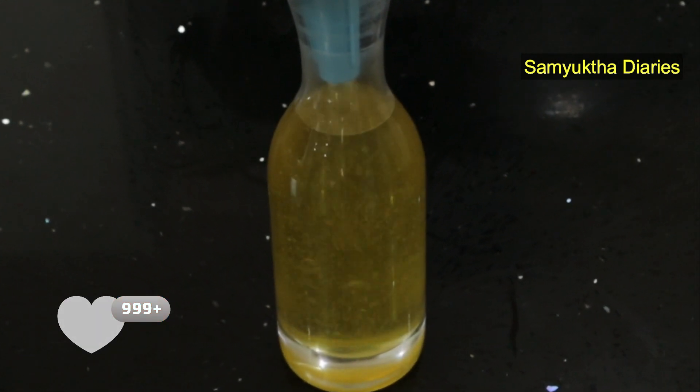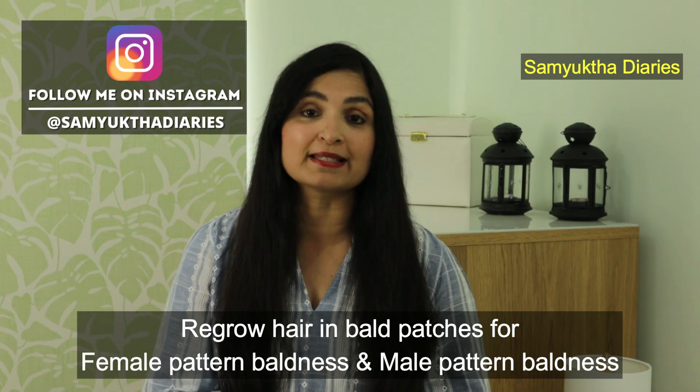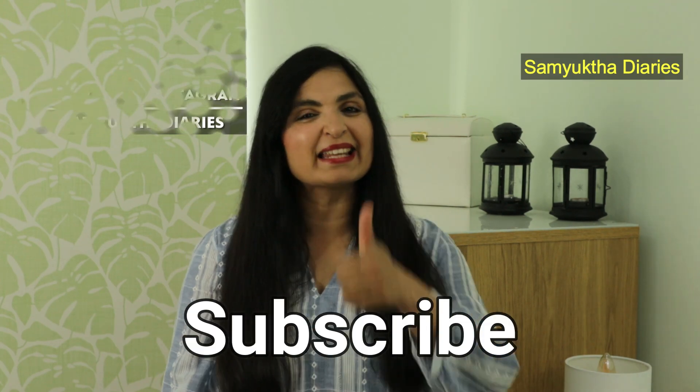It also gives a healthy shine to your hair and nourishes your hair follicles. Even for those who have female pattern baldness or male pattern baldness, this is a great natural option to regrow hair in the bald patches. Before we see this hair oil recipe, make sure you subscribe to my channel and give this video a thumbs up.